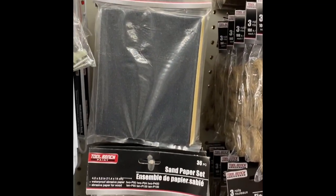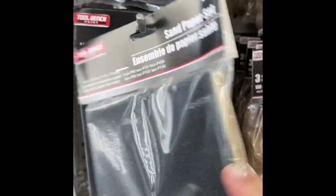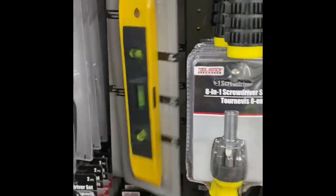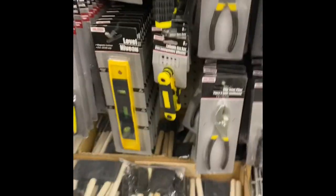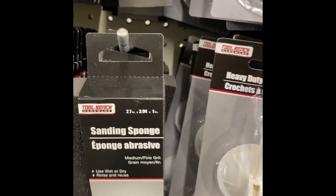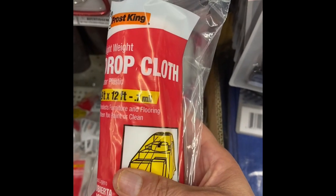And packs of sandpaper — these are great. This is just a huge pack of different levels of sandpaper. You can't go wrong. And of course a level — very important to make sure your epoxy pieces are on a level surface. And you never know when you need a pair of pliers that you don't mind getting epoxy on. And these sanding blocks are also fantastic. I use them all the time.